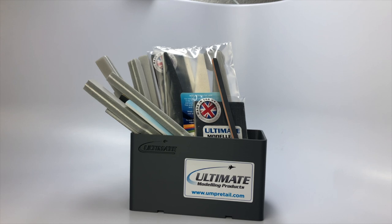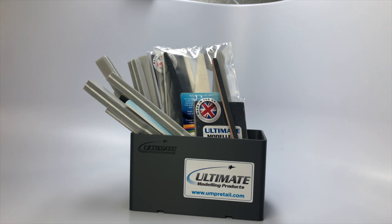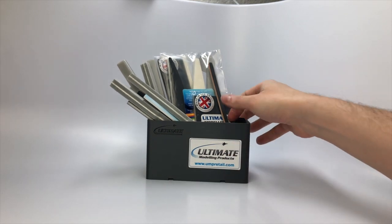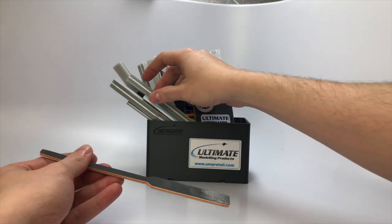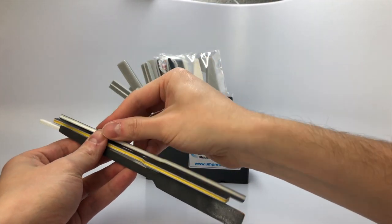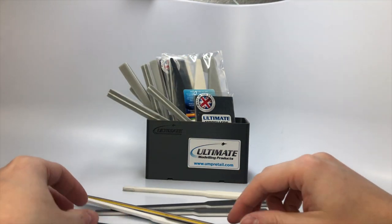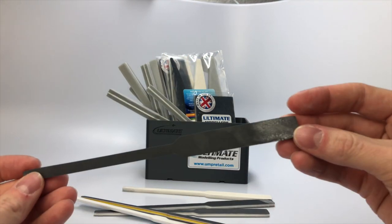For the second product review in this video, we have Ultimate Modeling Products. This company is UK based and has multiple Facebook groups, a website which can be found in the description below, and their own YouTube channel called the International Scale Modeler. With this product review I also got a mystery box, which consisted of all of these sanding sticks here that are outside of the plastic material wrapping, as well as a 3D printed box that came with it. We're going to start off with the thinning sticks.